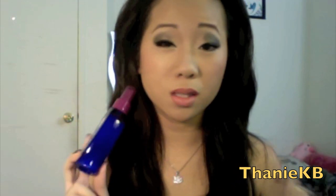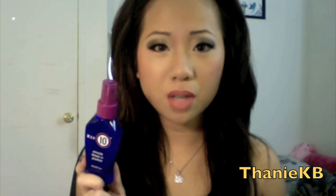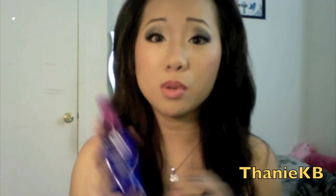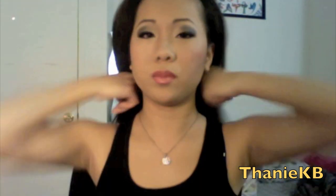I use 'It's a 10' — I purchased this product recently from Stop and Shop. I believe they have it at every drugstore, but this particular product costs $20 at Stop and Shop, which is really pricey. It's supposed to repair damaged hair, add shine, detangle, control frizz, protect hair color, prevent split ends, and other good stuff. I'm using this today as my heat protection. I just want to brush it out and section my hair.